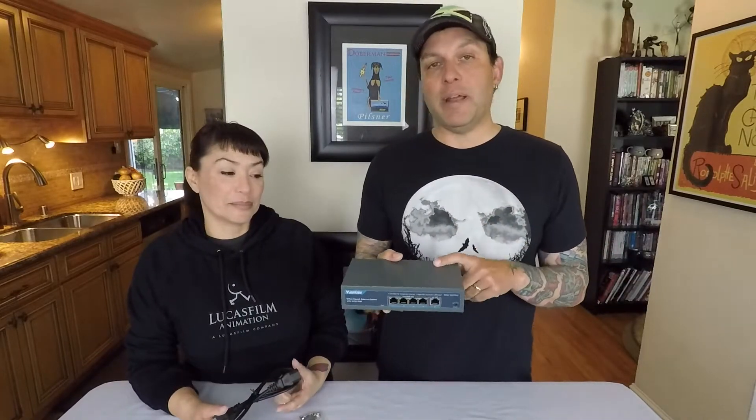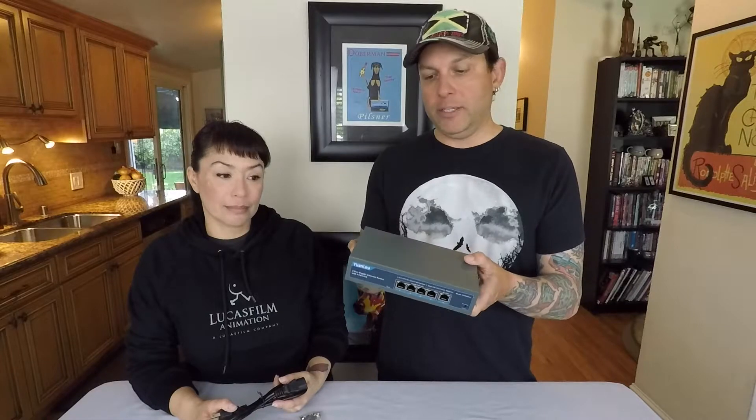It is cool because it is metal and it does have bilateral heat dissipation — bilateral meaning it has vents on both sides. It also comes with these mounting brackets. So if you need to mount it to a table, a desk, a rack unit, or a wall, it has that and the screws to set them.